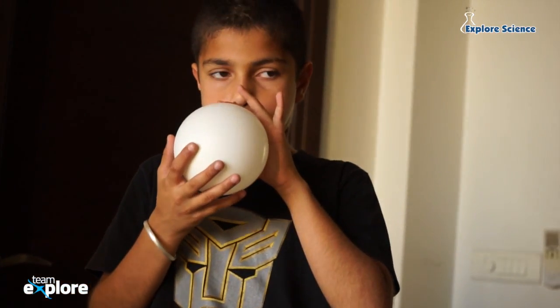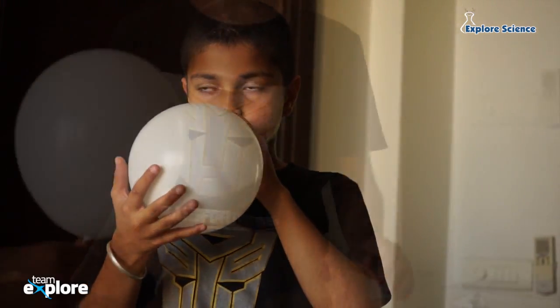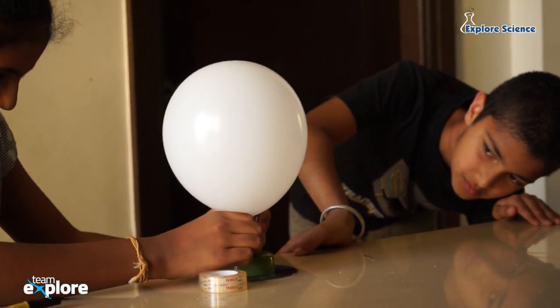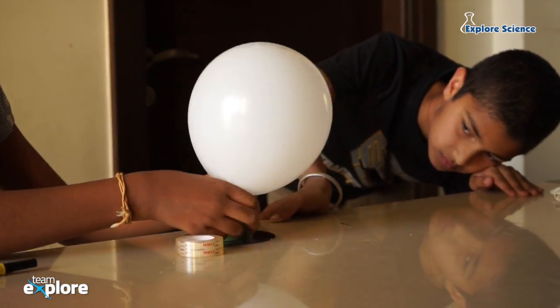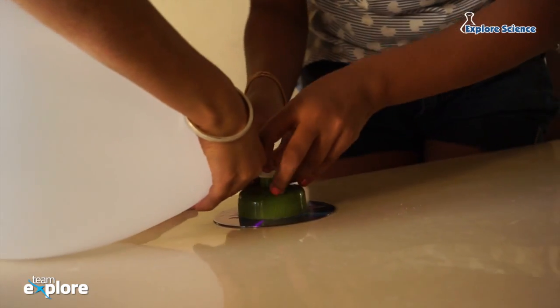Blow up the balloon and hold it tight by the neck. Don't tie it. Fit the neck of the balloon over the pop-top part of the cap. This is usually easier to do with two people.